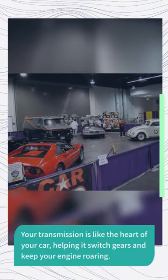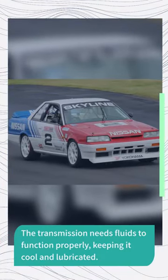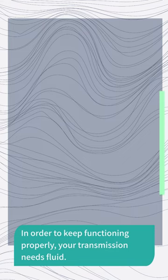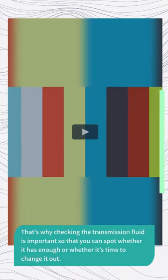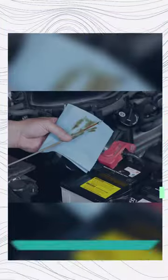There are lots of fluids that work to power your car, some of which are more crucial than others. Your transmission is like the heart of your car, helping it switch gears and keep your engine roaring. The transmission needs fluids to function properly, keeping it cool and lubricated. That's why checking the transmission fluid is important so that you can spot whether it has enough or whether it's time to change it out.